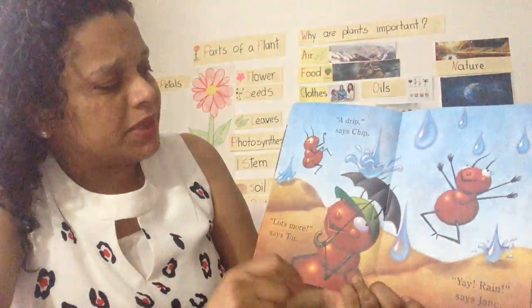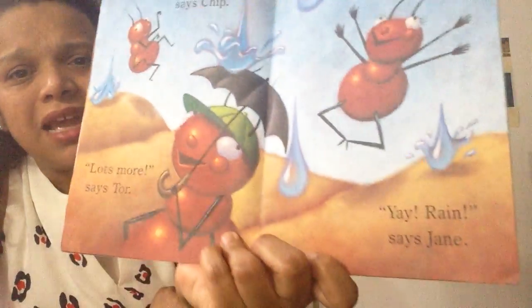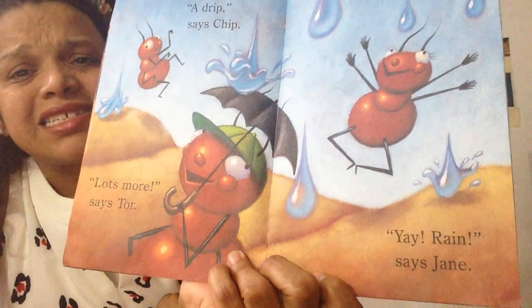A drip, says Chip. Dip, dip, dip. Lots more, says Thor. Dip, dip, dip. It's raining. Rain, says Jane.